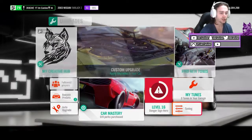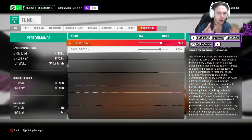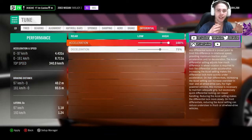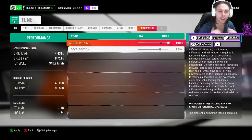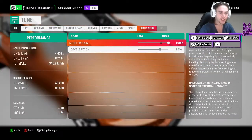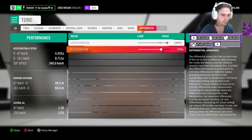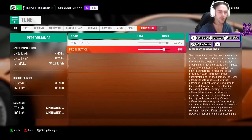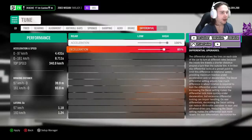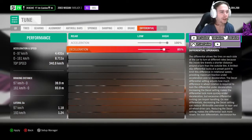Now we need to do the all-important tuning. We're going to start with the differential — I always do this backwards, always go differential first. You want to lock the diff for acceleration: completely 100%. This allows the rear wheels to spin at exactly the same time and at the exact same speed, which keeps the wheels spinning all the time when you're drifting. For deceleration, I go 85% — not fully locked. It just helps with grip. Locking the diff means the tyres spin; not locking allows them to spin a little more independently.